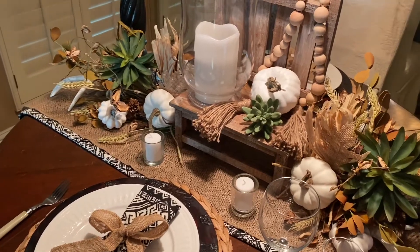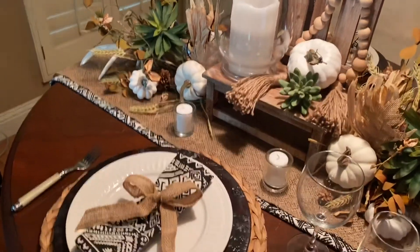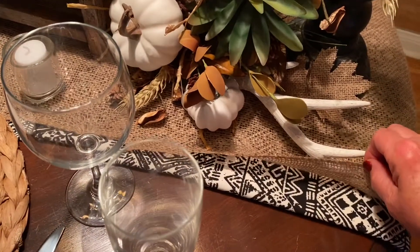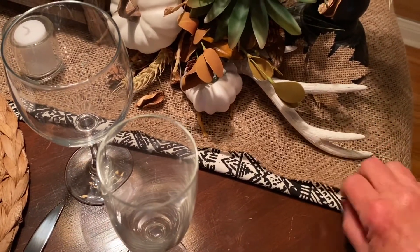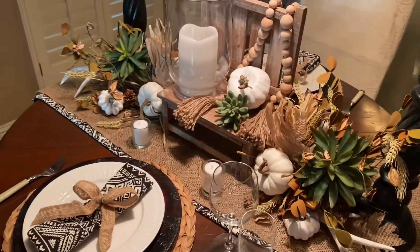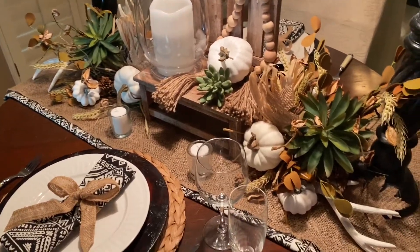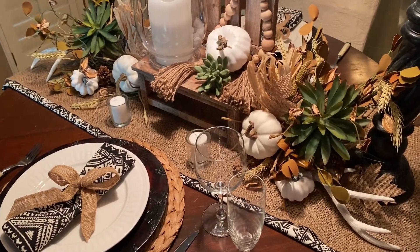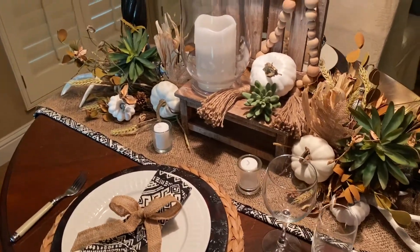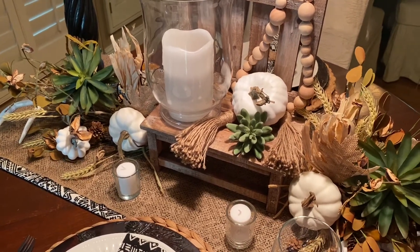Let's look at the ingredients of my table. I started with that tribal print — I just took a piece of fabric and folded it across the table, then laid my burlap on top, because otherwise it was very busy — that's a lot of print. It looks almost like it's a trim on the table runner. This is my burlap table runner from my last table.